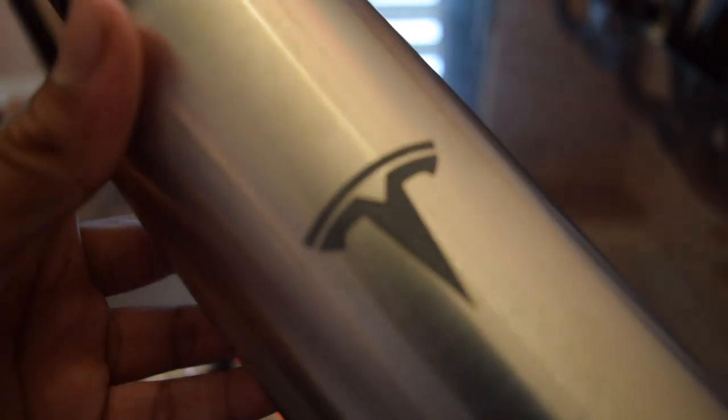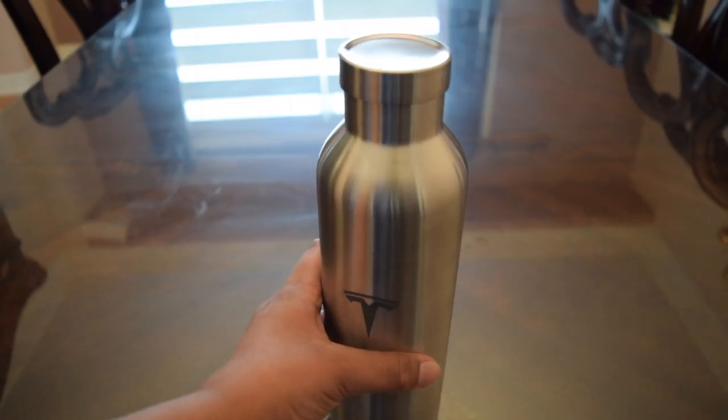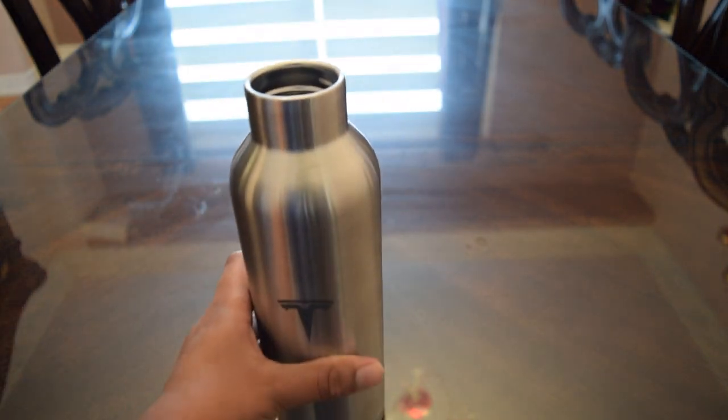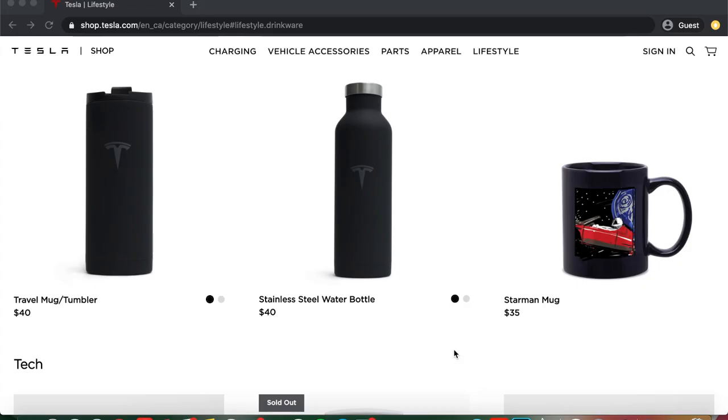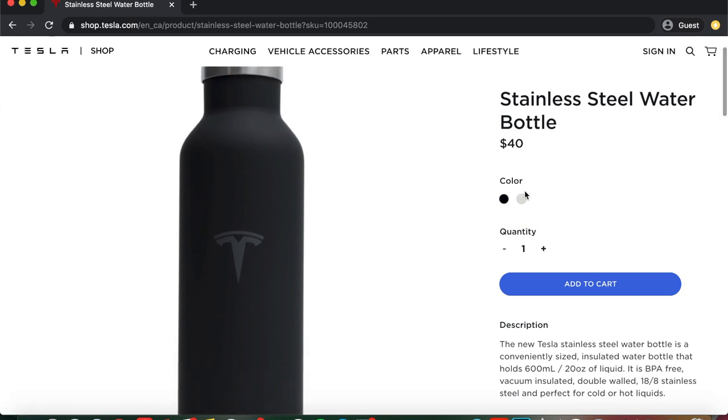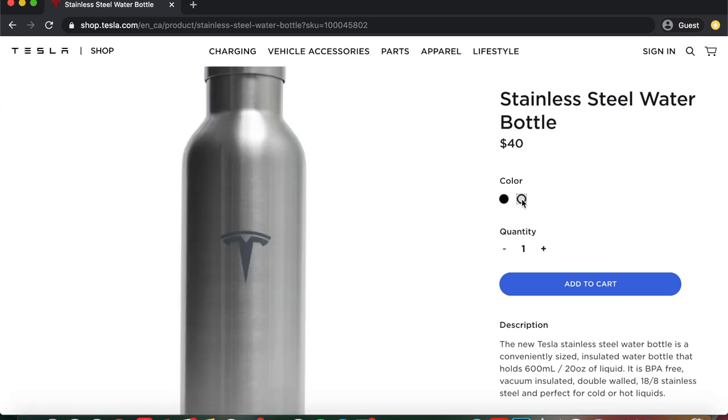I got the stainless steel version but you can also get a matte black version of this. Now I'm going to open it — you just have to twist the lid and then it opens. It has a lot of capacity. The Canadian price for it is $40 and you can get it in two different colors: the black version and the stainless steel version, which is the one that I got.